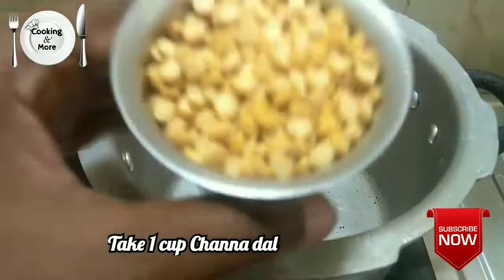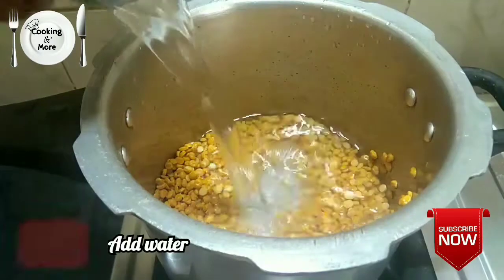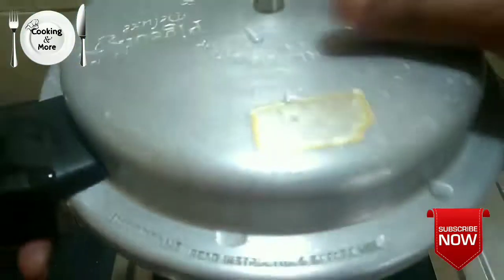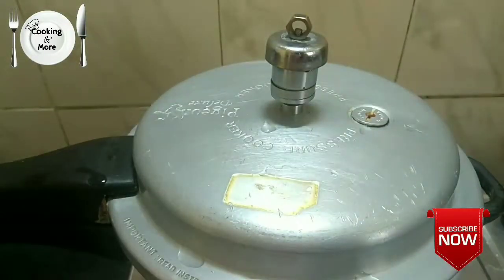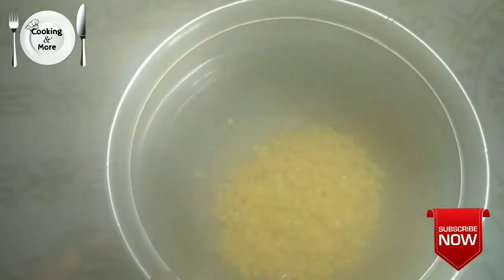We will wash 3 tablespoons in the bowl and add 3 heated portions.